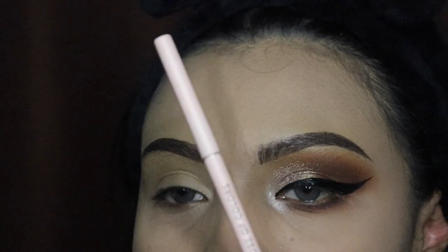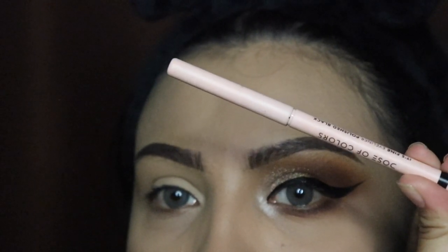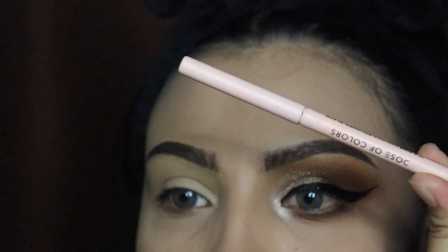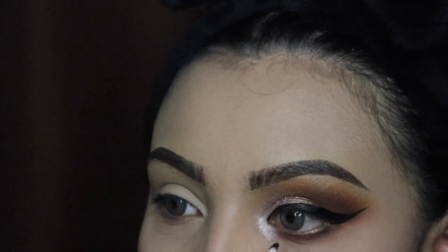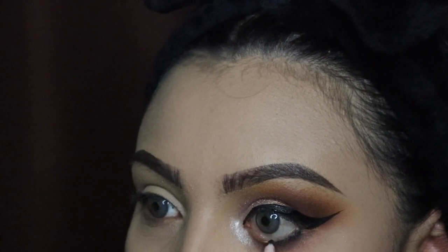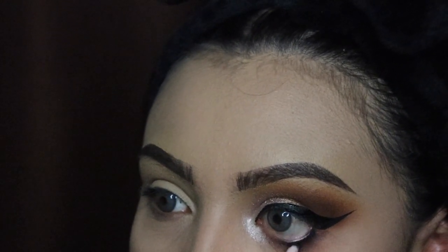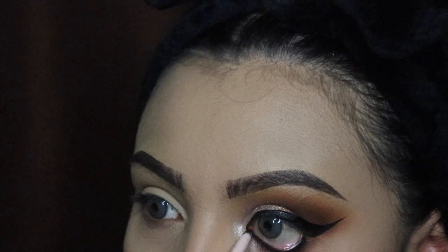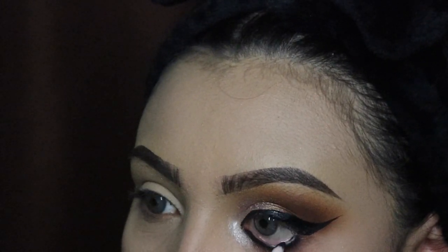Now I'm going in with this Dose of Colors eyeliner and applying it on my waterline. If you don't want to make a mess with your foundation, you can grab a small sponge and just pull your skin down so you can apply this on your waterline. My MAC foundation doesn't move so I don't have to do that, but this is just a quick tip especially if you're a beginner.